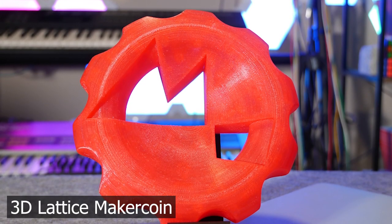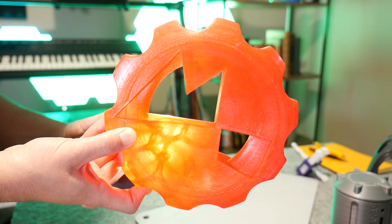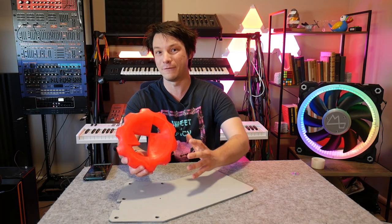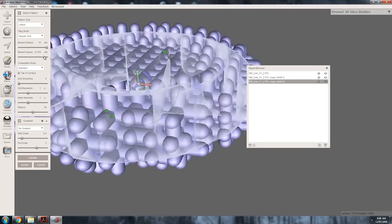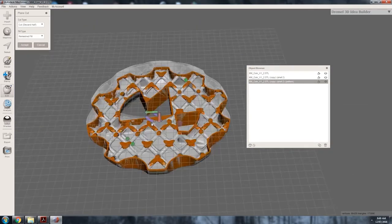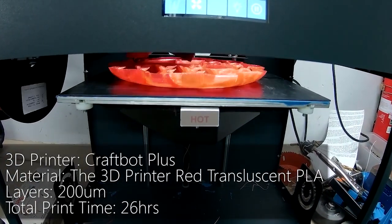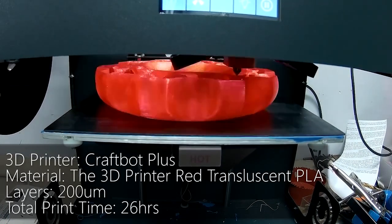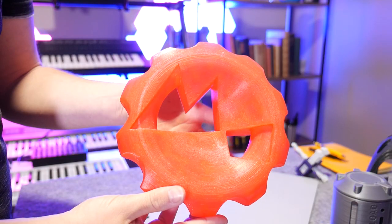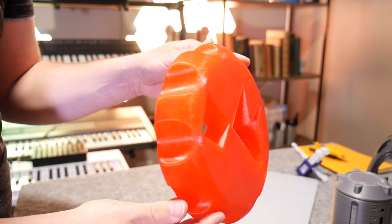Next up, we have a MakerCoin — but not just any MakerCoin. This is a huge MakerCoin with a 3D lattice infill, designed back in 2016. At the time, a 3D lattice infill was actually quite difficult to do. I had to use MeshMixer and hack it slightly to create a 3D infill that was then combined with the outer shell of a MakerCoin. This was printed on the CraftBot Plus when I was still working out of my parents' basement, and it turned out really, really well. This print took over 20 hours — I wasn't printing big things back then very often — but it came out way better than I expected. It's printed from a translucent PLA, which to this day is one of the nicer reds I've ever used for printing decorative objects.